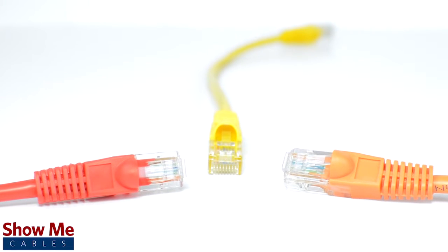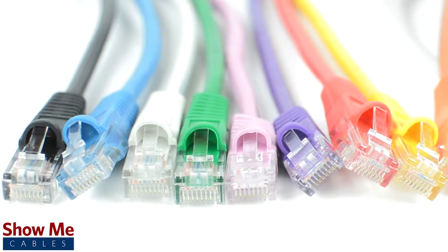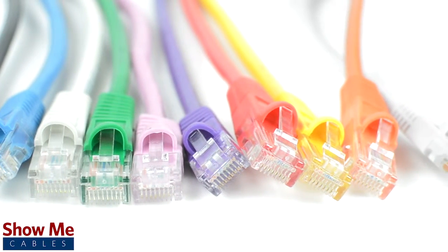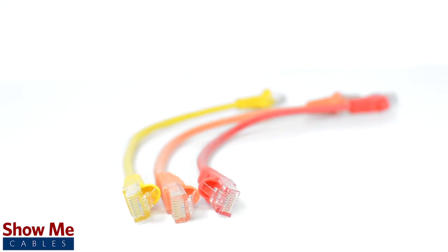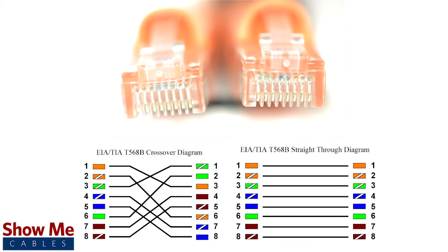Crossover cables are different from a standard CAT6 cable. A standard CAT6 cable can be used to connect from a modem or router to provide an internet signal, but a crossover cable is used to transfer files directly between computers and is not capable of providing an internet signal. This is due to a different wiring pinout for crossover cables.